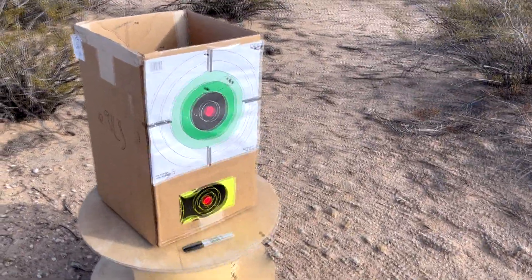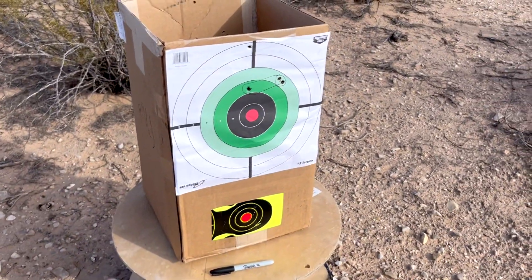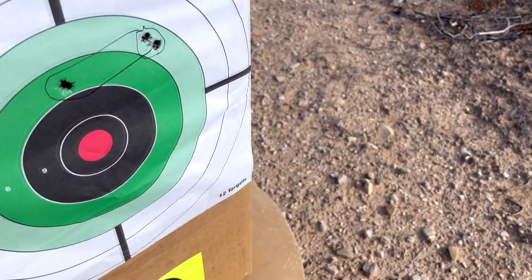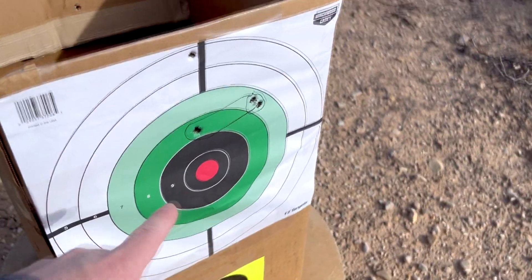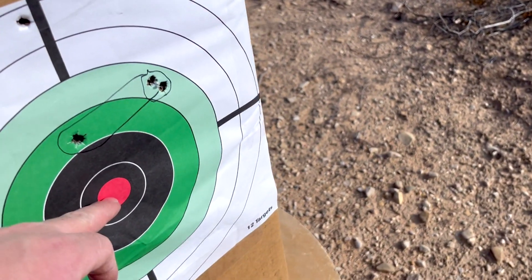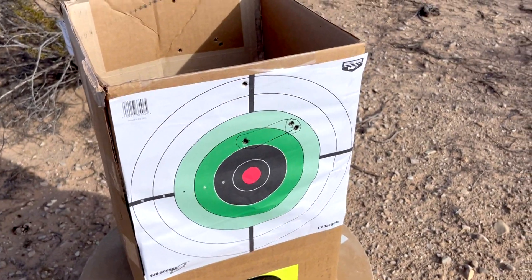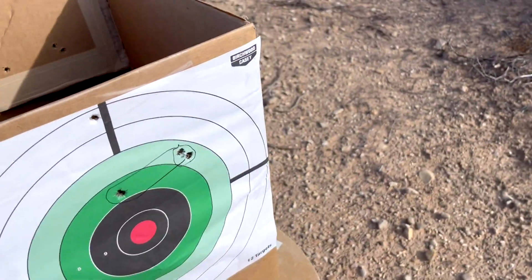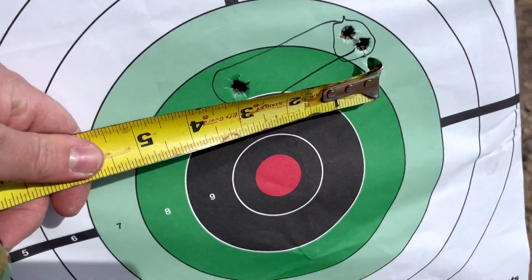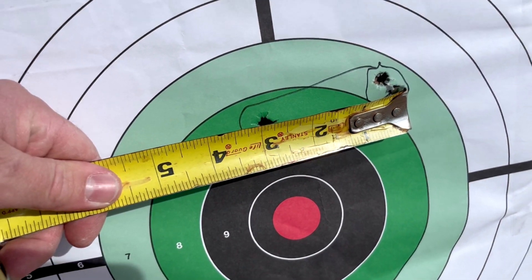Alright, here's the results. That's actually not too bad considering I can't even see this. What I'm going to do this time is use the crosshairs to aim here. Before I was just using the middle portion — there is bullet drop compensation on that scope — so this time I'm going to use those smaller dots because I actually know how far it's hitting up. The next group should be better. From middle to middle it's about two and three quarter inches.